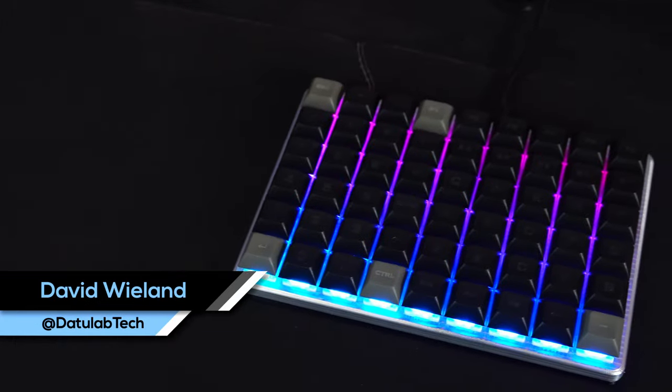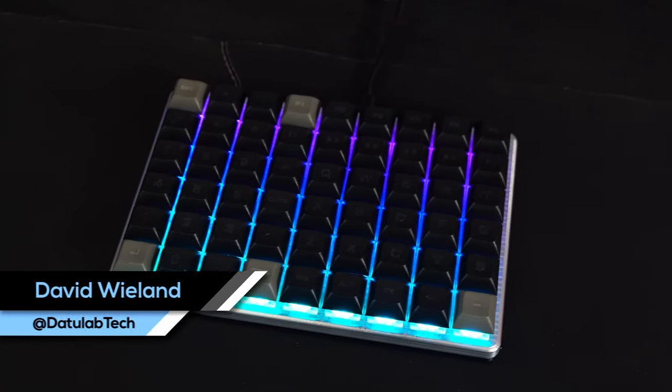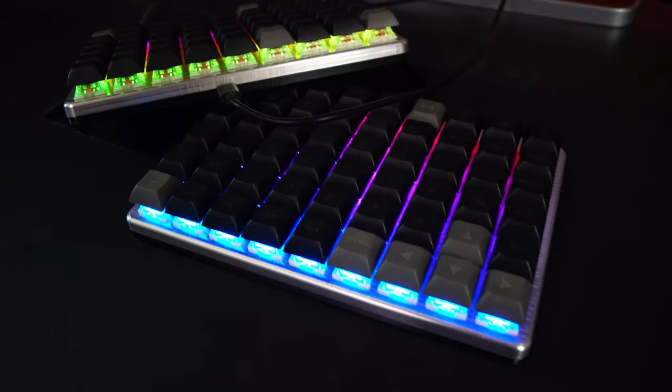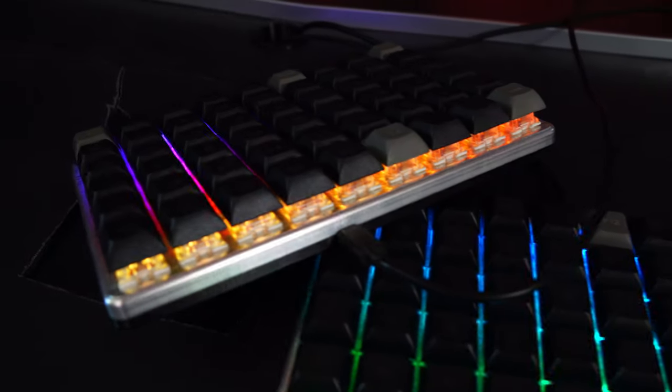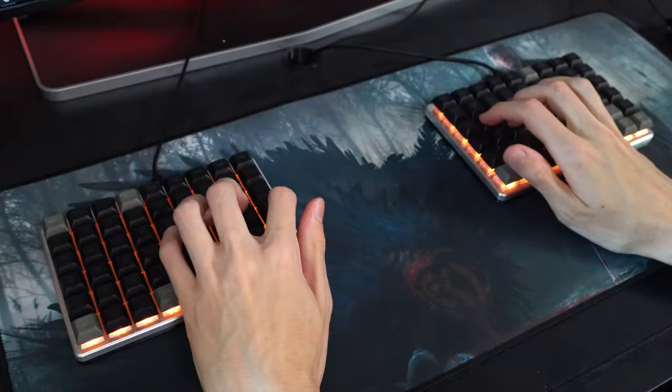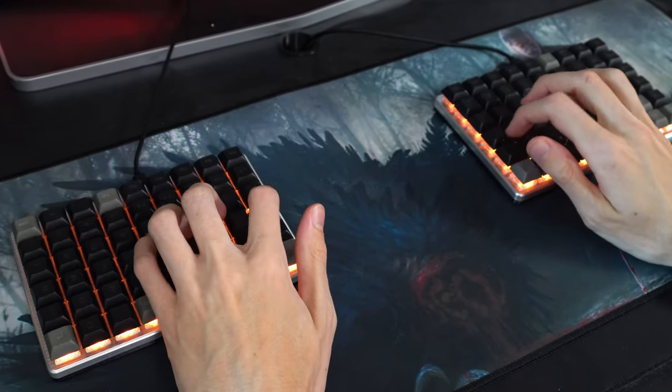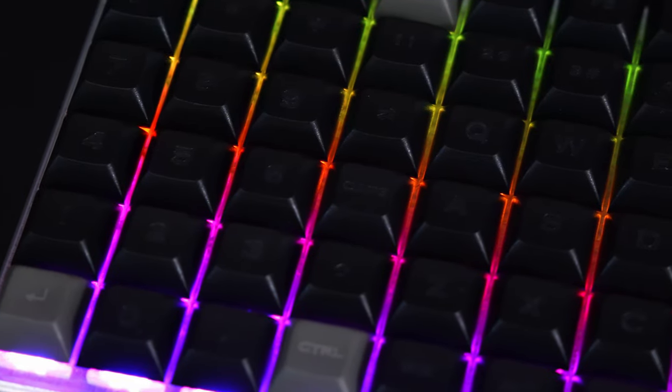Hey guys, David here and welcome to another video. Today we're finally having a look at this nice ortholinear split keyboard that I built from scratch. You've already seen me mention it in a bunch of previous videos — I billet machined the frames for it completely from scratch on my Ratrig Killer Bee, so that was quite the process.